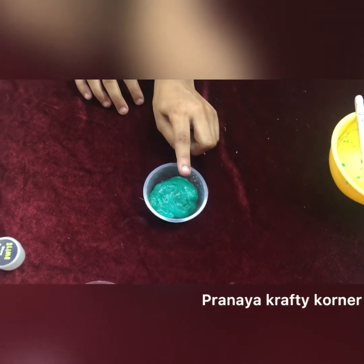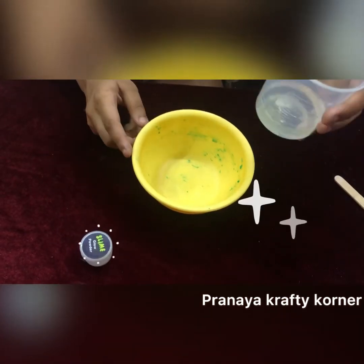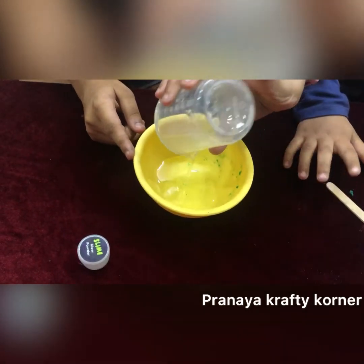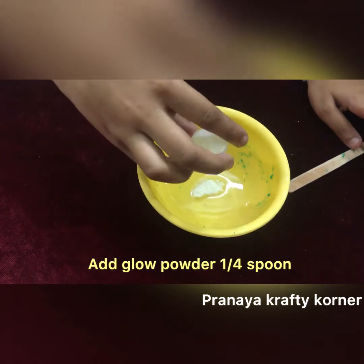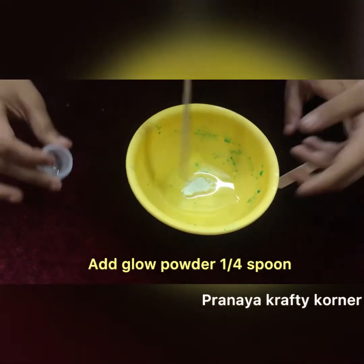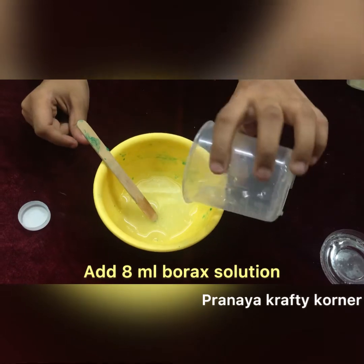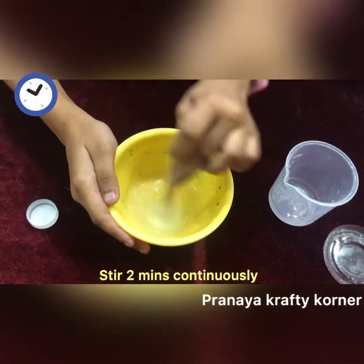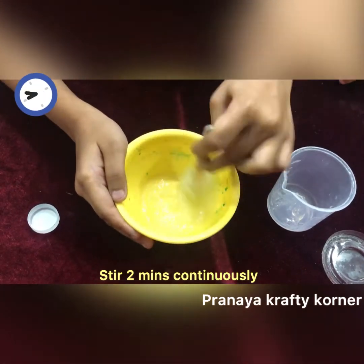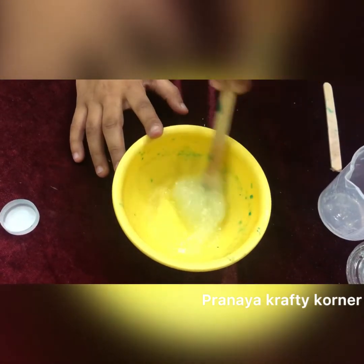Fluffy colored slime is ready! Now I will put it into an empty container and close it so it doesn't dry. Now let me show you how to make gluey slime. Put the glue solution into an empty bowl and add a quarter spoon of glow powder, then mix it continuously for 2 minutes. The gluey slime is ready and will glow in the dark.